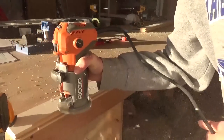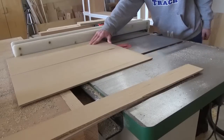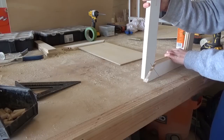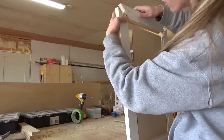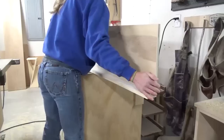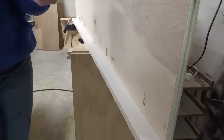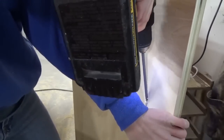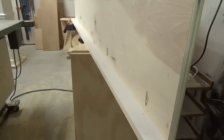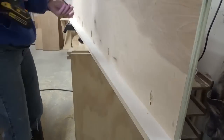Now that all three cabinets were built and trimmed out, I moved on to making the doors. I assembled them just like I did for my sister's kitchen cabinets — with 1x3s, quarter-inch plywood, wood dowels, mitered corners, and a roundover on the inside of the frame. While the glue dried on the doors, I cut the shelves for the cabinets. The shelves for the small cabinets were just three-quarter-inch plywood cut to fit, but the shelf above the TV was really long, so I used pocket holes and screws to attach a piece of 1x3 to the front of that plywood to keep it from bowing in the middle.